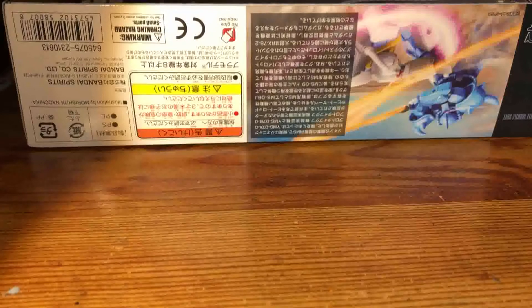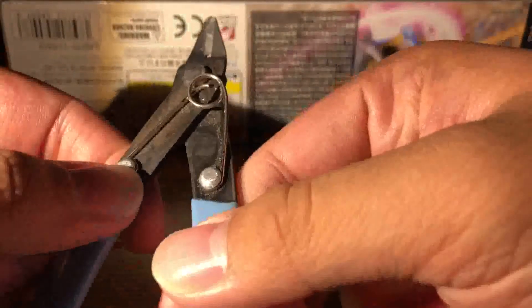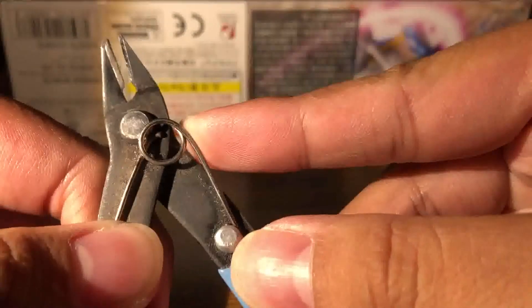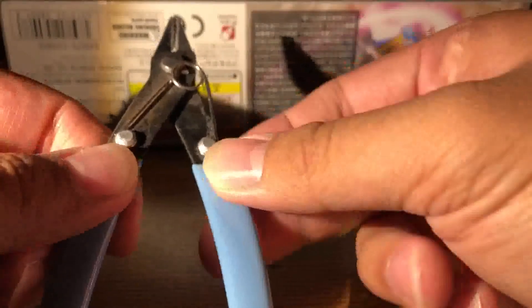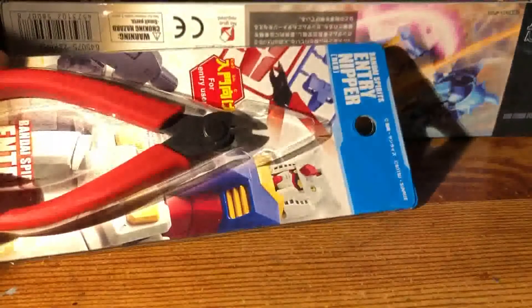So while I was building the Gouf, this happened. The metal right here — if you look closely, it broke, and the nippers aren't supposed to be like this. But luckily, I went to my local hobby shop and bought these kind of nippers.